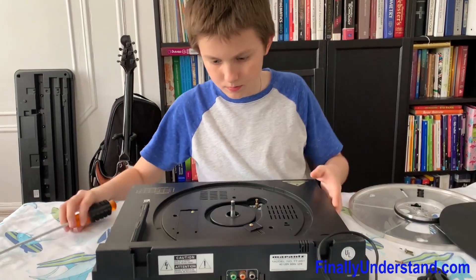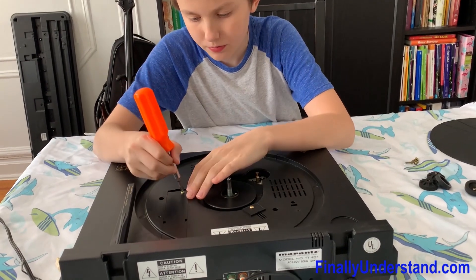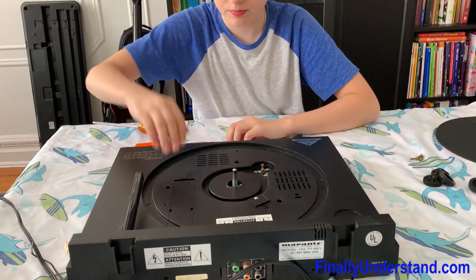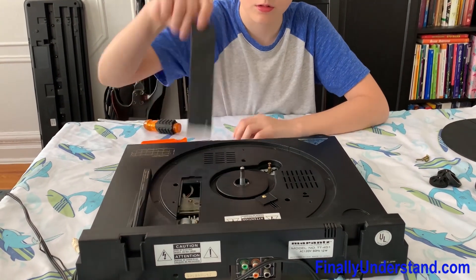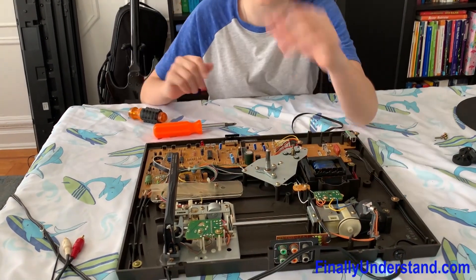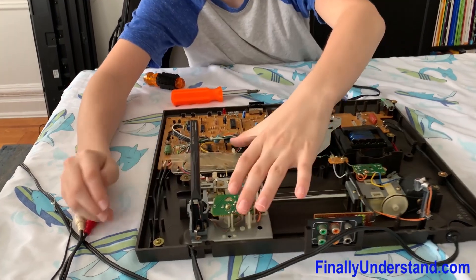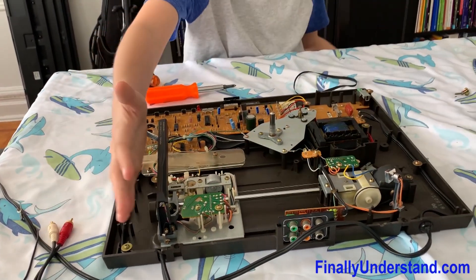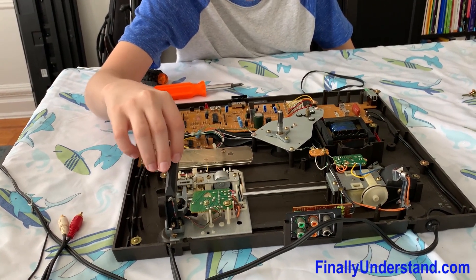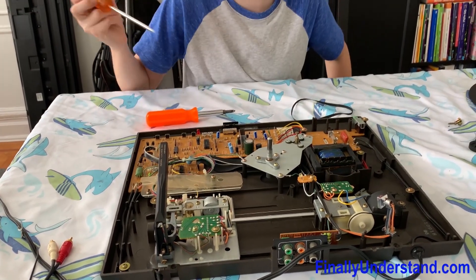To get further access to the arm, we need to unscrew this right here. Pull it out. This is really new for me — these little systems controlling this. I think we found that this is supposed to be loose right here, because it seems as if it's supposed to be almost like a train: it's supposed to go here to move the arm to the next thing. Here's the motor for the arm, and here is where all the signals go from the needle. That's pretty interesting.